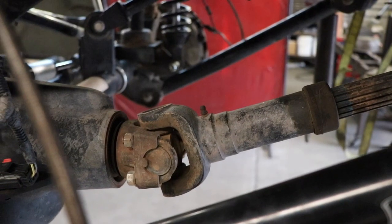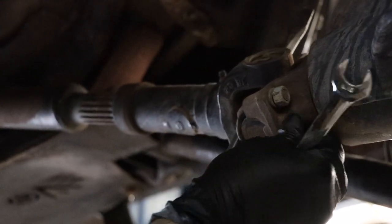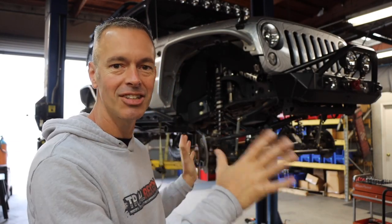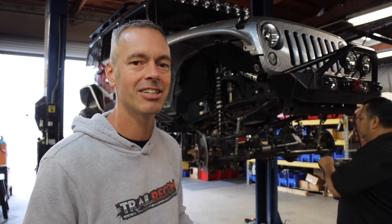Next, remove the two U-bolts holding the drive shaft in place and secure it up and out of the way. We've got the Jeep lifted, tires are off, and brake calipers are off. Steve here at Dynatrac is making quick work of this, but I just want to point out that this is really easy to do — something you can do in your garage on solid jack stands with some basic hand tools. Dropping an axle is much easier than you think.